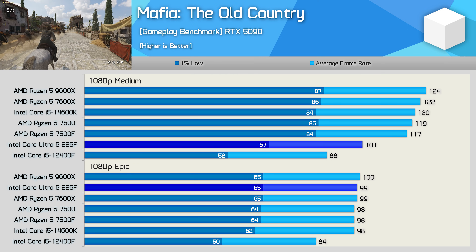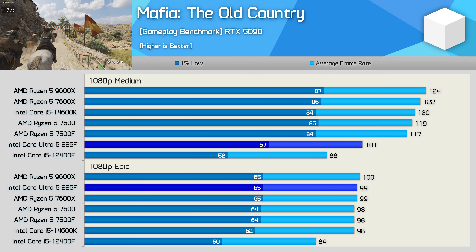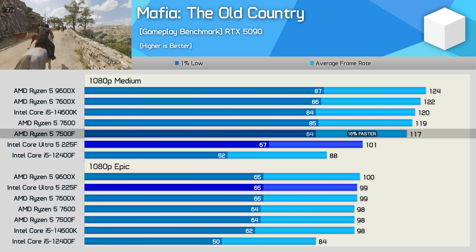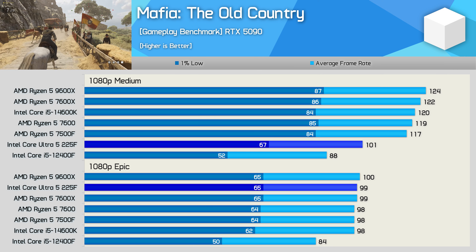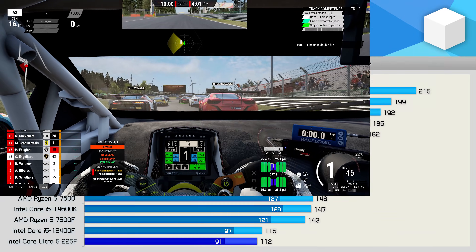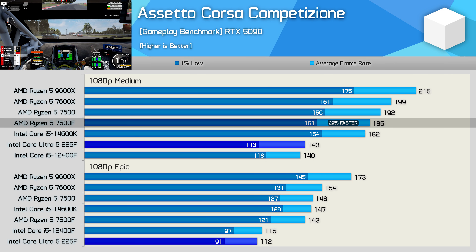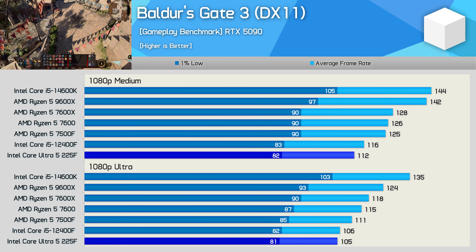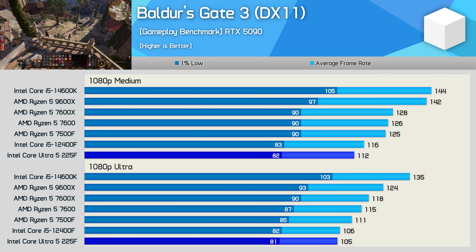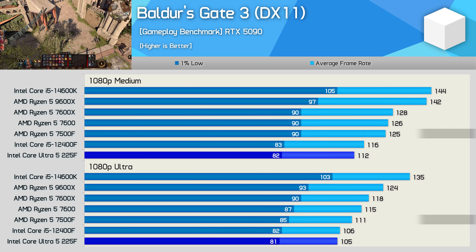In Mafia: The Old Country on CPU-limited medium settings, the 225F was 15% faster than the 12400F but couldn't catch the Ryzen 5 processors or the 14600K — the 7500F was 16% faster. Switching to GPU-limited epic settings allowed the 225F to match Ryzen 5 processors. In ACC the 225F was only able to match the 12400F, making the 7500F almost 30% faster in both medium and epic quality tests. Finally in Baldur's Gate 3 — a particularly bad title for the 225F — it came in slower than even the 12400F, with the 7500F 12% faster on medium and 6% faster on ultra.